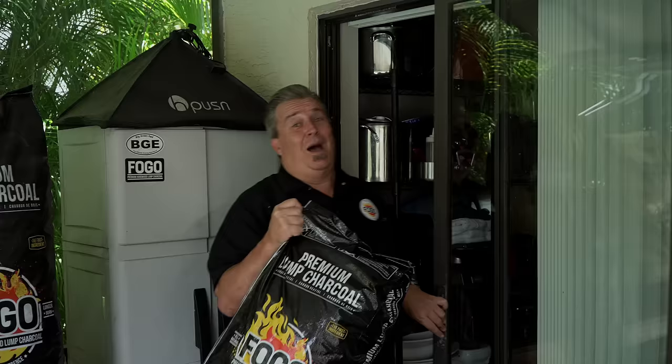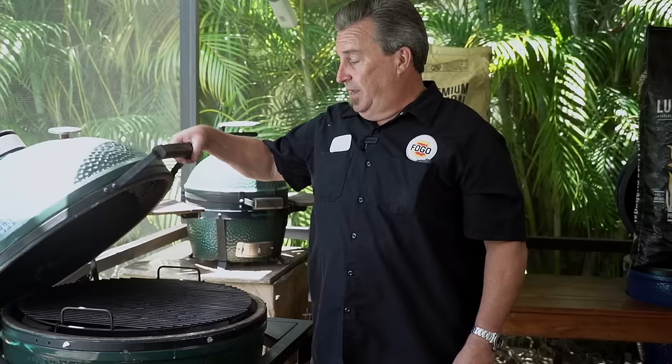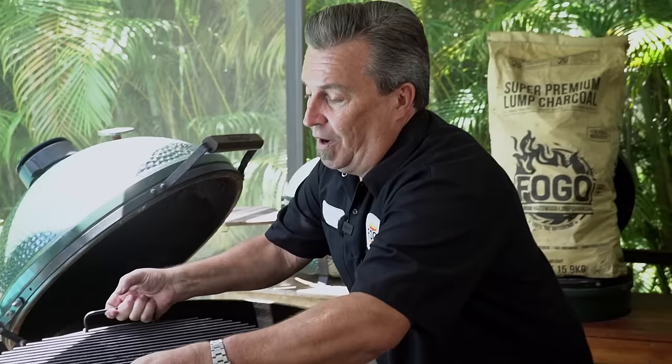I'm getting a little older. Instead of using that big 35-pound bag, I'm going to use our 17.6-pound bag — it's just a little easier to handle. The old amount-of-charcoal question: I get asked it quite a bit, and for me there's only one answer. You can have too little — you can't have too much. So I'm going to show you where I fill mine to.